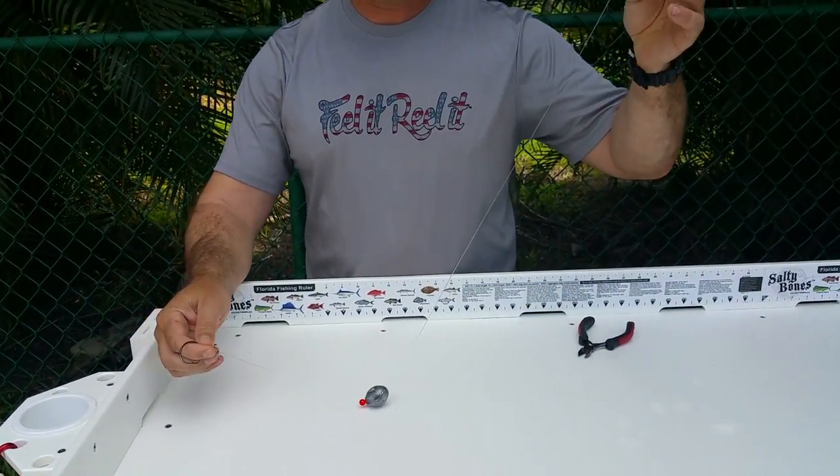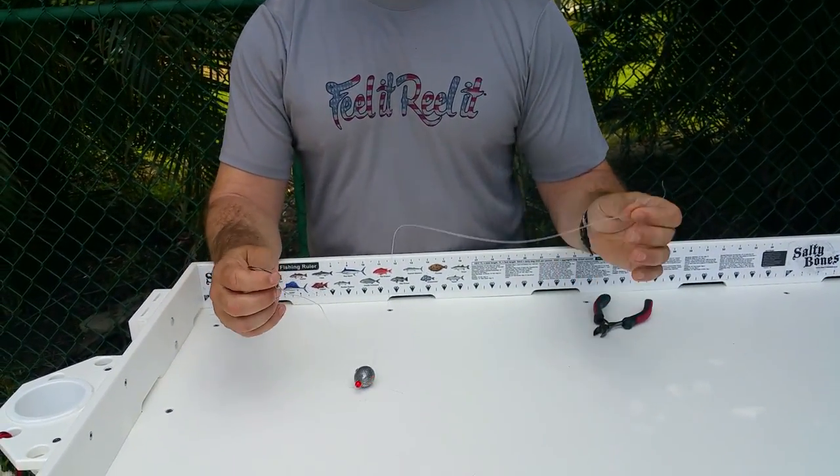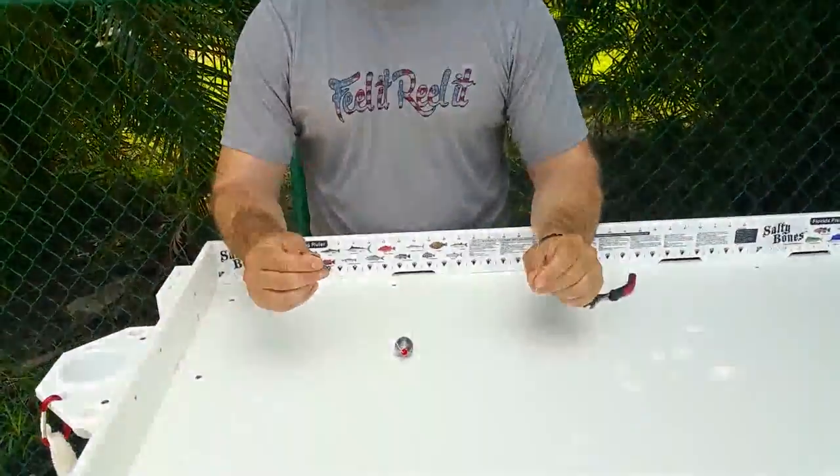By the time you feel the snapper on the end, all you need to do is start reeling. This is a circle hook, so there's no need to jerk like you're bass fishing. This particular rig is one of the most effective out there — we've caught everything from flounder to cobia to amberjack, grouper, snapper, and sharks. I don't think there's anything in the Gulf of Mexico we haven't caught with this rig.